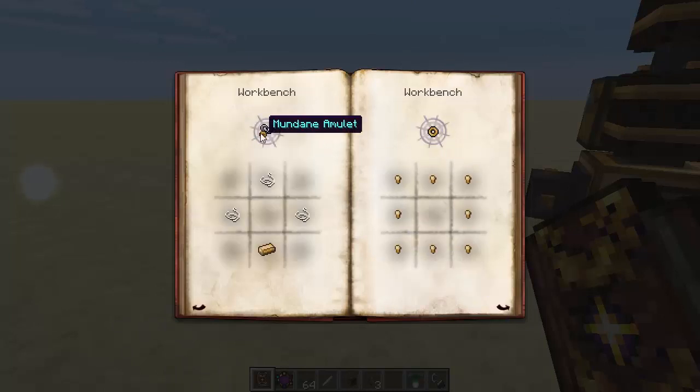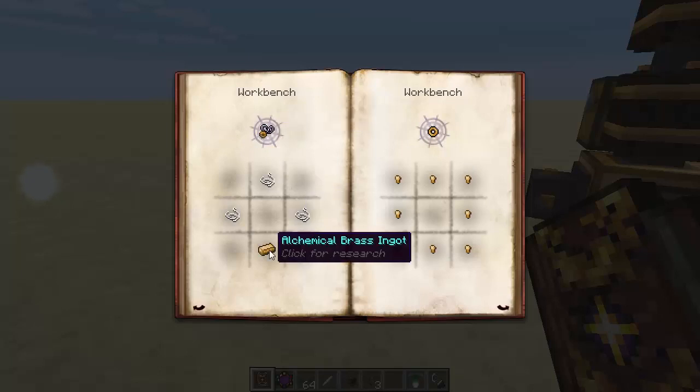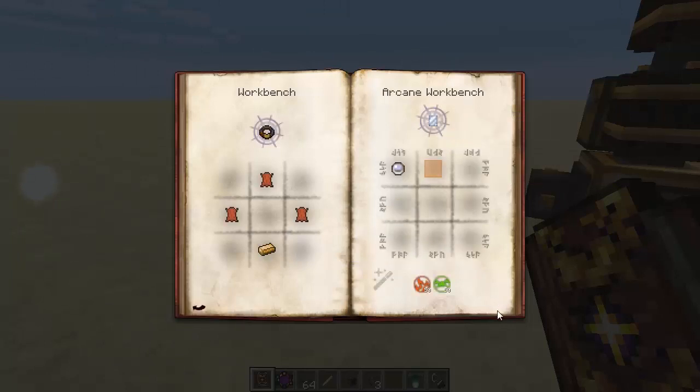Moving on, we've got the Mundane Amulet, which is three string and an alchemical brass. We've got the Mundane Ring, which is a ring of alchemical brass nuggets. We have the Mundane Belt, which is three leather and alchemical brass. And we also have the Mirrored Glass, which is one Quicksilver and any sort of glass pane, with 50 Ignis and 50 Terra. That is also used in some crafting recipes later on.